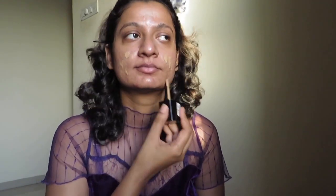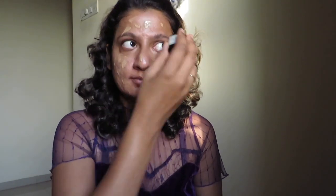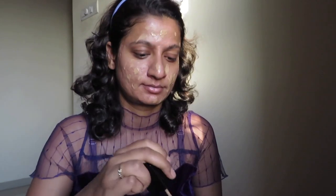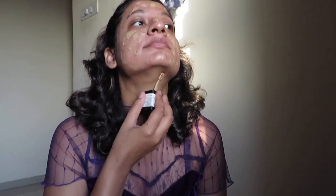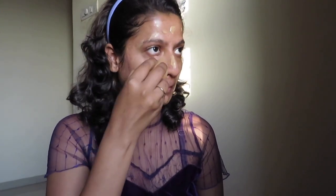The next step is the foundation. The foundation I'm taking today is from Wet and Wild. All the shades and links to these products will be mentioned in the description box below for your reference — please read the description box. I am applying the foundation in dotted form throughout my face and also a little bit onto the neck so that it brings an even-toned skin throughout the visible areas.